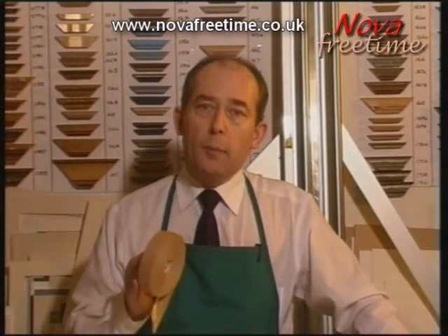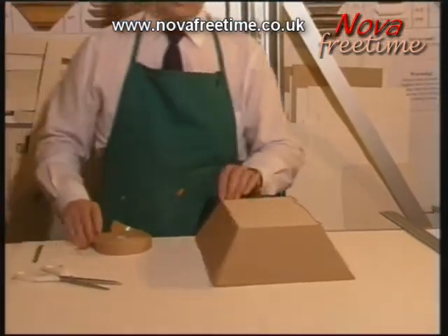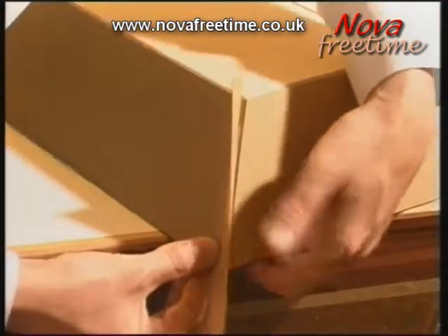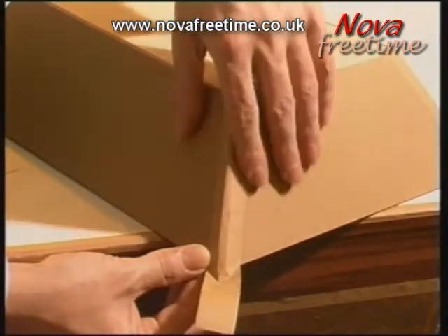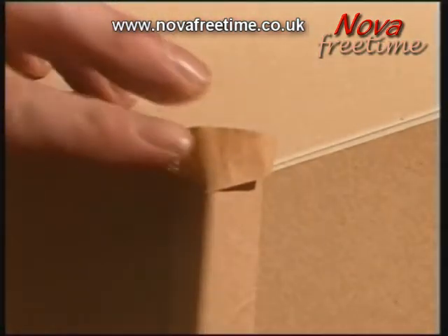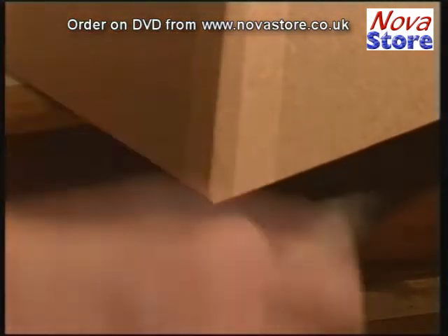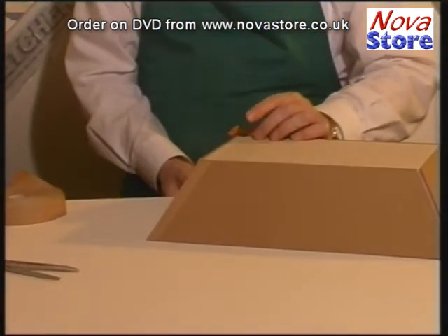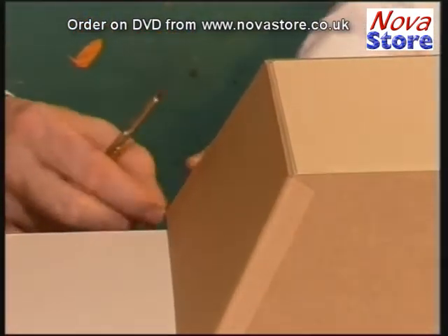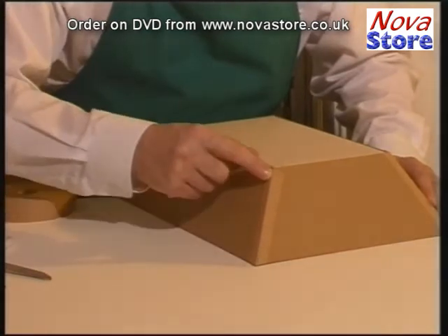An ideal way to tidy up these gaps is using the gum tape, like this. Apply the tape equally on both sides. And then using a sharp scalpel, cut off the excess. Can you see how nice and neat that corner now becomes?